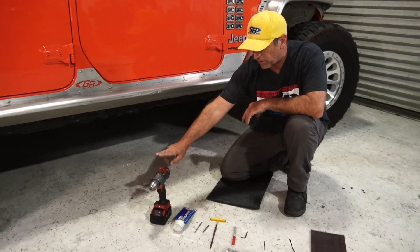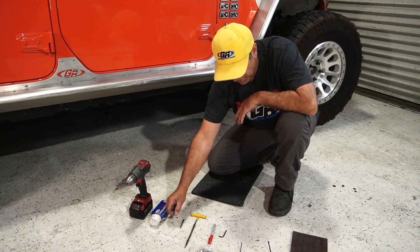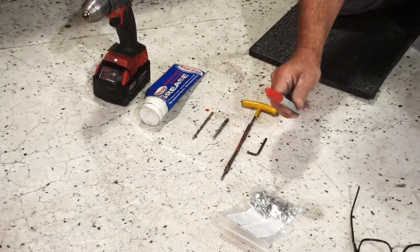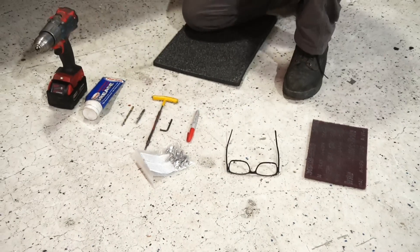To do that it's gonna take a cordless drill, a little bit of grease, a 17/32nds drill bit or number 7 for a quarter-20 tap, a T-handle, a 5/32nds Allen wrench, a little Sharpie, obviously the hardware kit, some safety glasses, and then this is the Scotch-Brite pad that I used to clean this up.